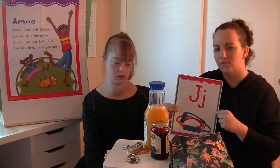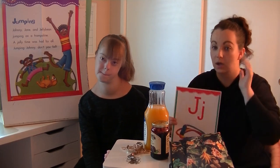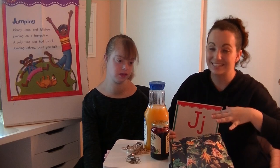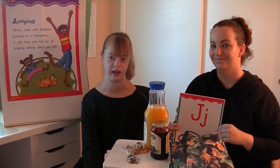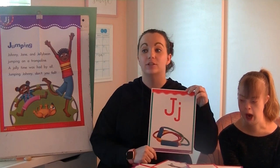Before we move on to listening for the juh sounds in words, this all right here is going to annoy me if I'm trying to teach with all this in front of me. So give us a few seconds to clean up, then we'll come back and listen for the juh sound. Thanks everyone for giving us a few seconds to clean up and switch places.